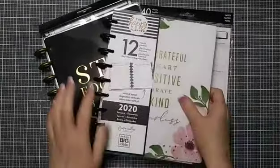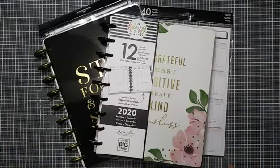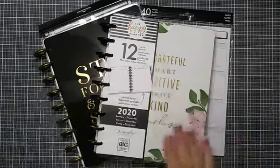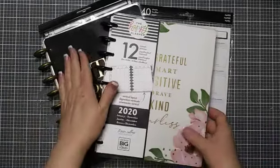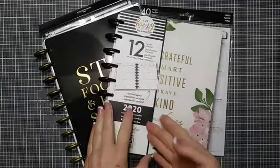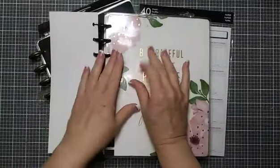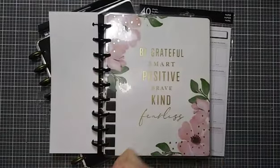This is a Theresa Collins 2020 vertical layout planner. It was part of the Theresa Collins box set available through the Happy Planner website, and I believe it's still available as a complete set. I didn't really want the complete set, but I was really interested in the planner and the journal, and I was able to find both. I thought I would come on today and do a quick flip-through — I haven't unboxed them at all, just what I saw online, so I thought we'd do it together.